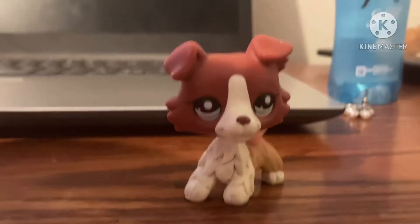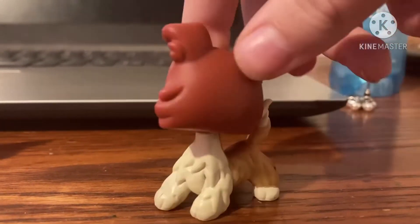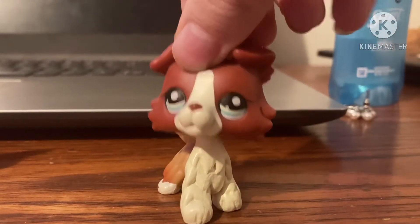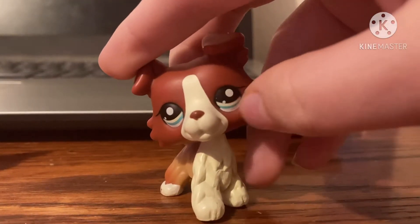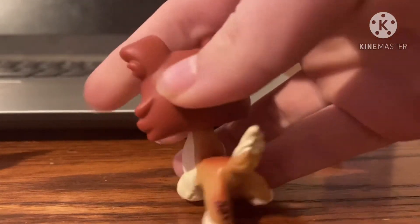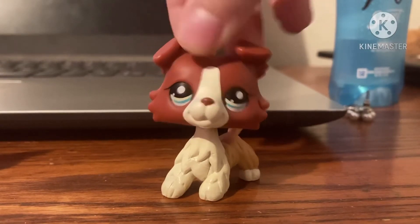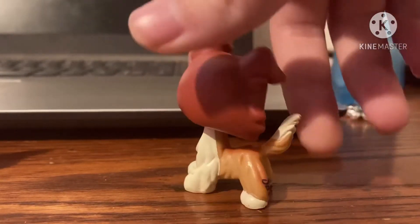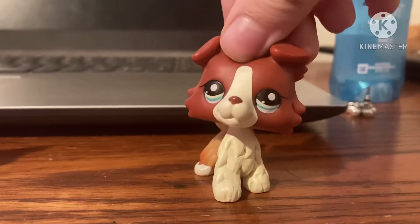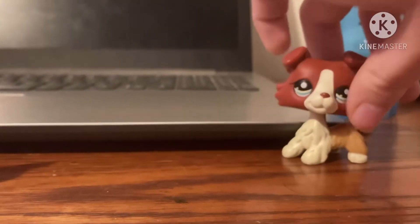Just because it has a magnet also doesn't mean it's an authentic LPS — people think that a lot. I'm trying not to make this video too long, but you can see some of the blush is not there. Other than that, this is a pretty good fake LPS to me. She's actually one of my favorites and I still use her even though she may not be authentic. Some fake LPS are actually really good — that doesn't mean get rid of all of your fake LPS just because they're fake.